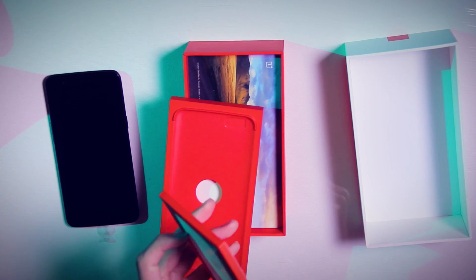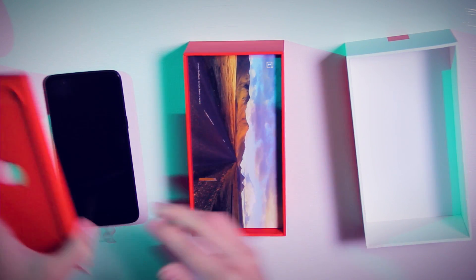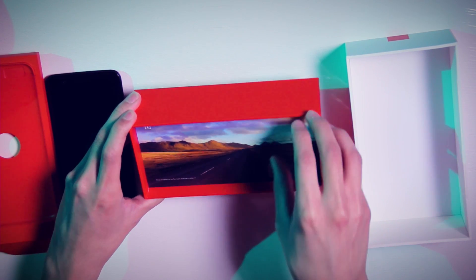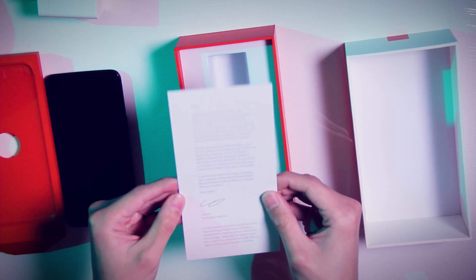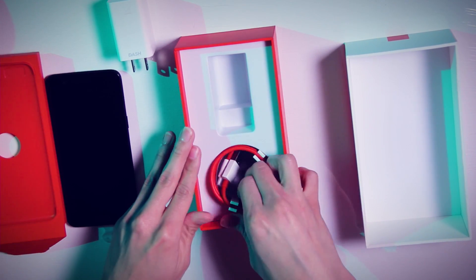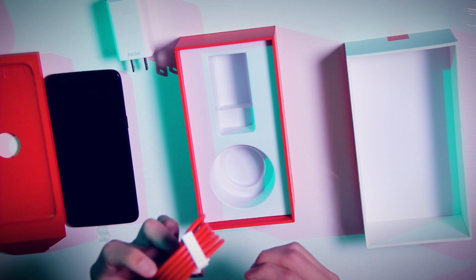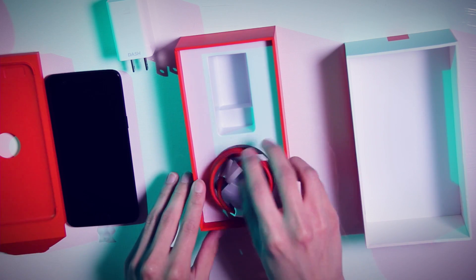Got our SIM tool and a quick start guide. And then — oh, OnePlus! Oh my god, we've got a little note here, and our very fat AC adapter which is Dash Charging enabled, and then we've got our very brightly colored USB-C cable. Very nice. Let's go ahead and get that out of the way.